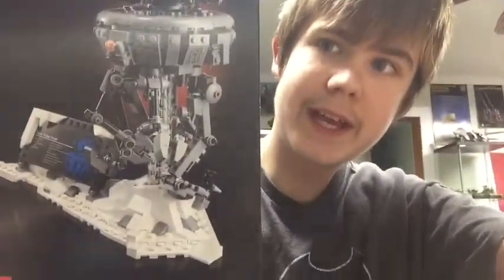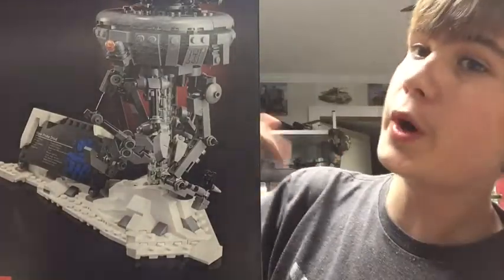Hello there. Hey guys, RiotTheNerd here, and today we're gonna be taking a look at the LEGO Imperial Probe Droid.